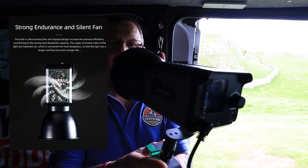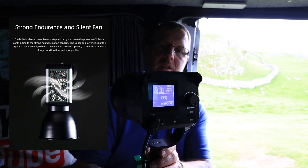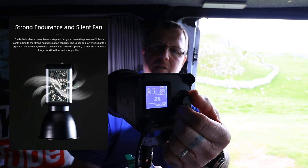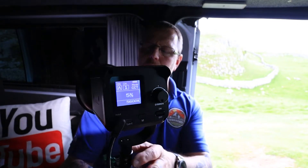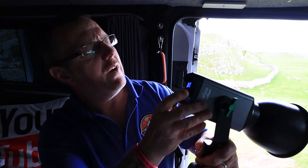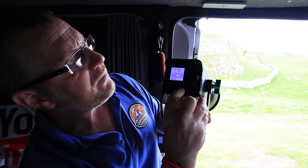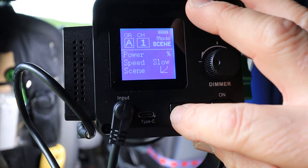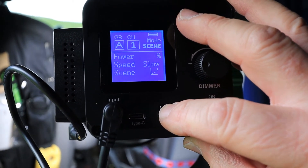On the back of the unit you get the full display screen. If I turn it on to a very low power you can see it lighting up behind me, and as I grow up the power it starts to build. You can see the display — it gives you all the information you need. By pressing the button on the back you can go through to your channels and different settings. This also has some other features I'm going to show you with it back on the light stand.